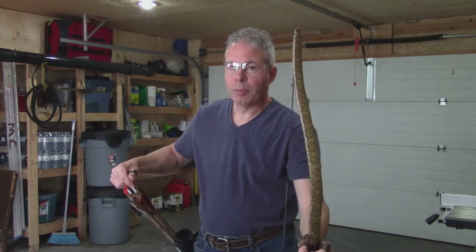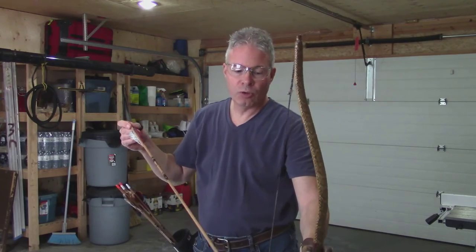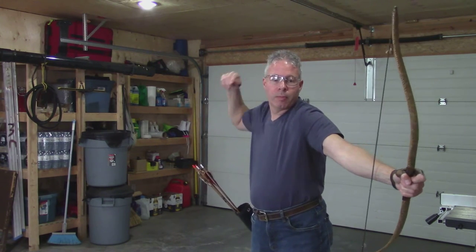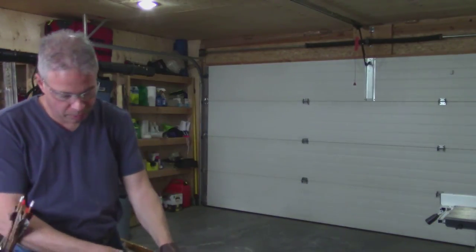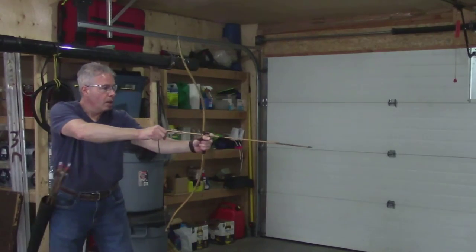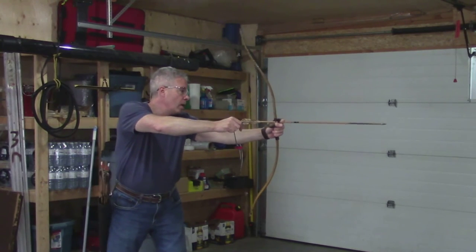I'll take a couple shots, then I'll pull it back and show you what it looks like at a 28-inch draw. 28 and a quarter from the belly side is the furthest I've drawn back with this. I'll take a side profile — I'll put an arrow in there just in case. With these thumb rings, you never know, you can let loose. I'll stand back, hopefully far enough you'll be able to get the whole thing in there. I'll go for the 28.